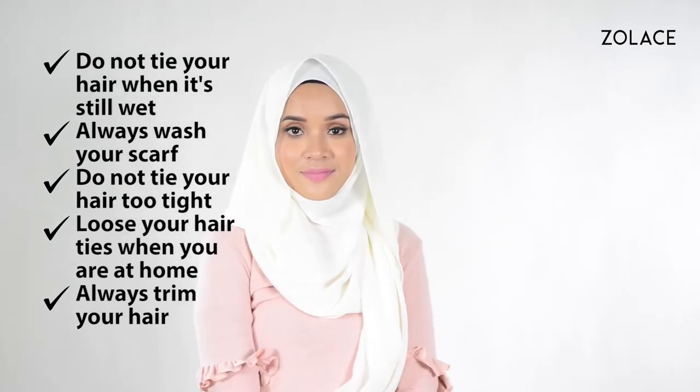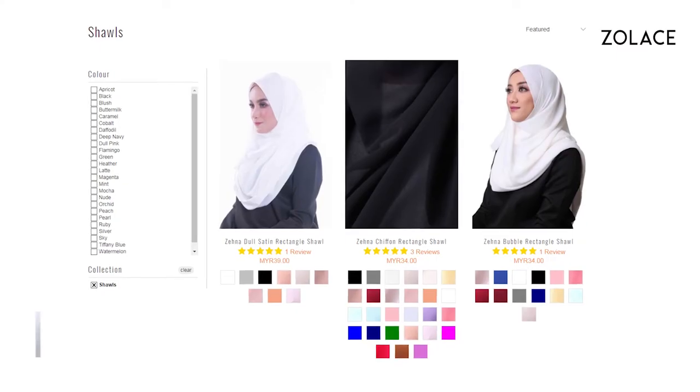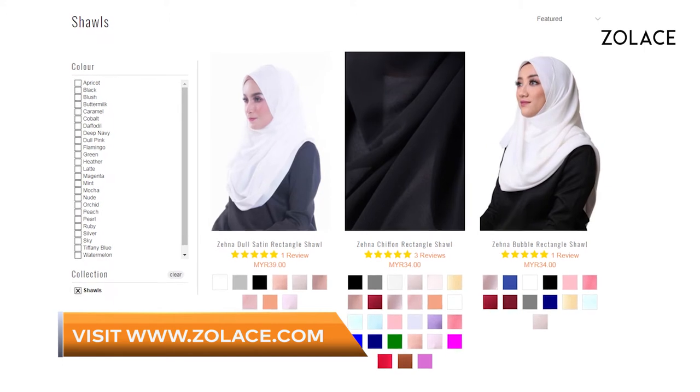The best headscarf for your hair is the Zena Chiffon Curbed Shawl, shown here in Pearl. Available on Zolace.com.